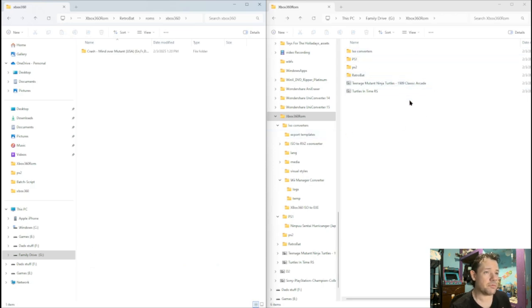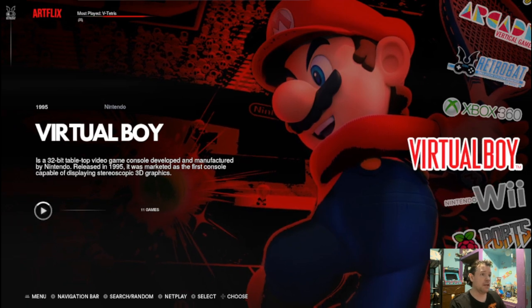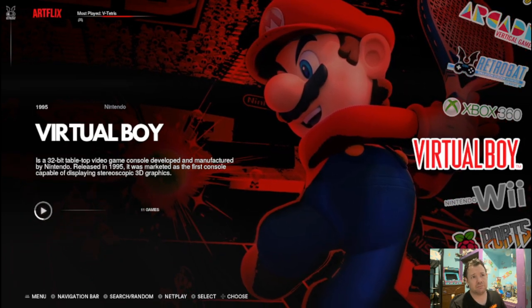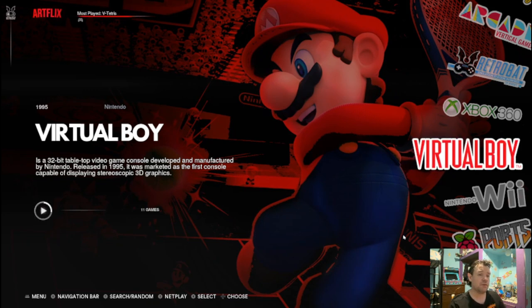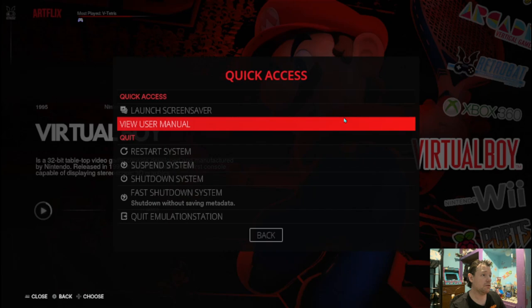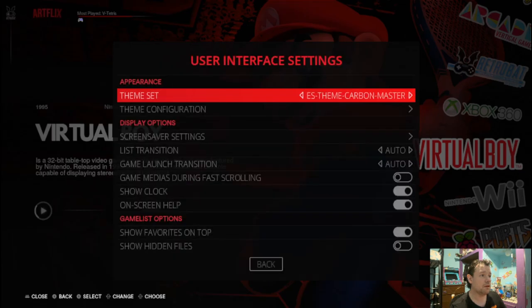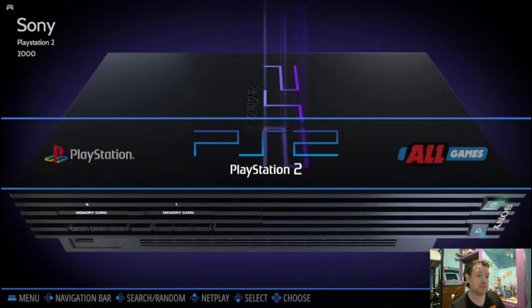So now we have transferred all the games we converted into the file folder. Now let's open up RetroBat and see if we can play any of them. Okay, now we're back in RetroBat and as you can see we've got the Wii here. I'm going to change the theme back to the original because I think it looks better for this. Now we're back to RetroBat — I'm going to change the theme back to the standard theme because it's easier to show you guys.